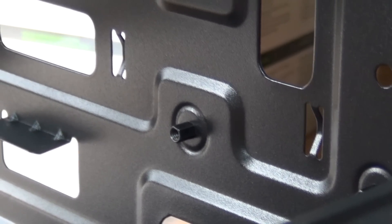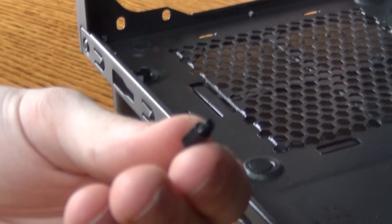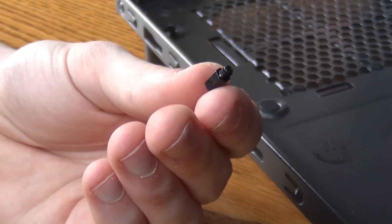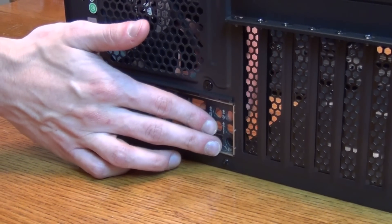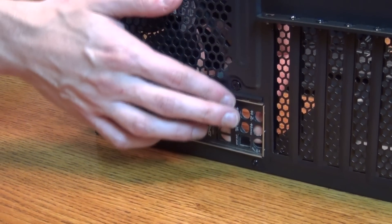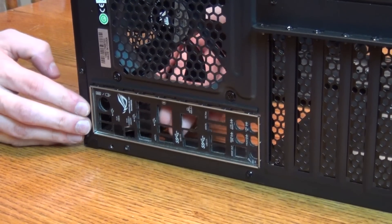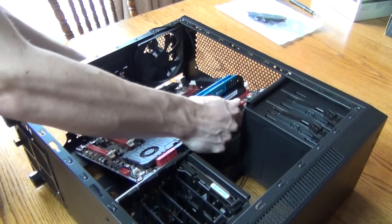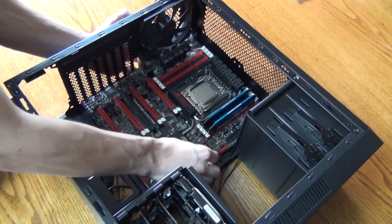Before we install the motherboard, I need to talk about standoffs. These things ensure that you don't ground out your motherboard — in layman's terms, use these or risk frying your board. This case came with them pre-installed, but typically they look like this. The IO shield is another thing you'll want to install. These ensure dust and bugs don't get into your PC — not necessary, but good to have, and they can be a pain to install. Once you have those out of the way and make sure your case's cables aren't intruding, go ahead and install the motherboard.